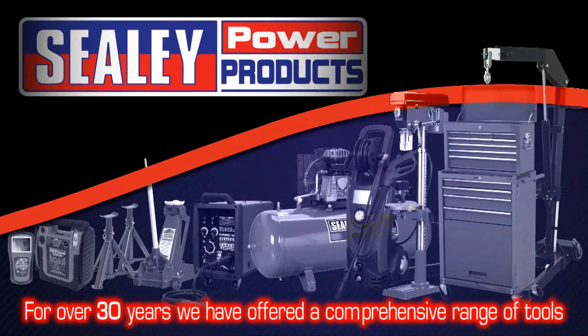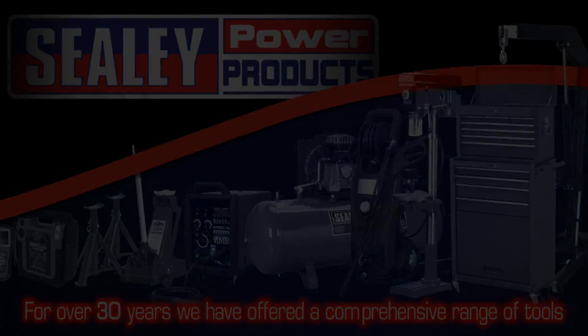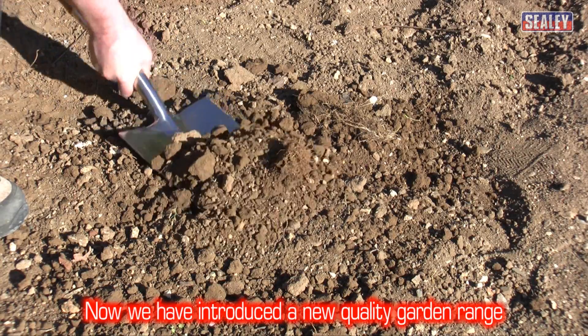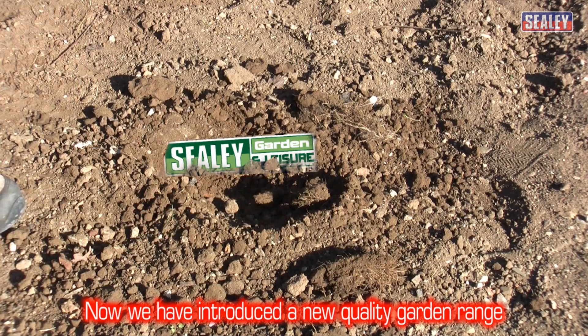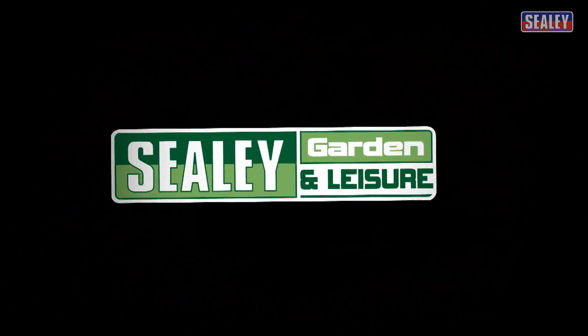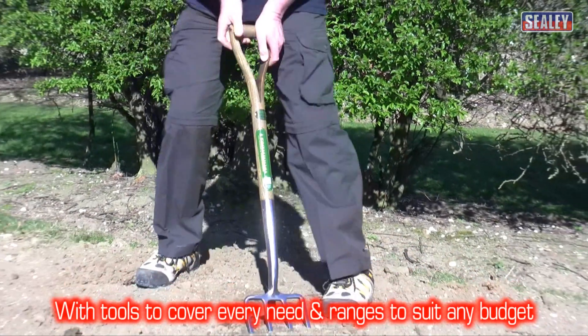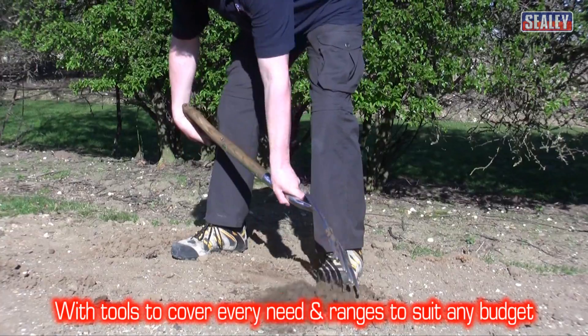For over 30 years, Sealey Power Products have offered a well-respected, comprehensive range of tools and garage equipment. And now, we've introduced a range of quality garden hand tools too, bringing a new leaf to the quality range of Sealey products — with a tool to cover every need and a range to suit any budget.